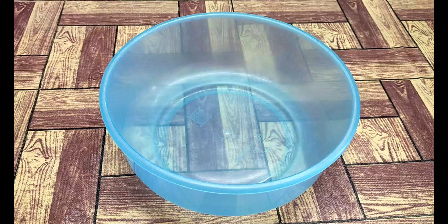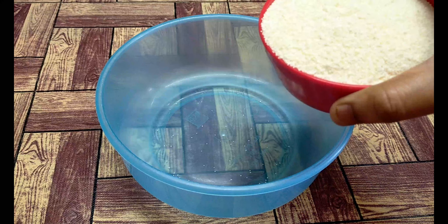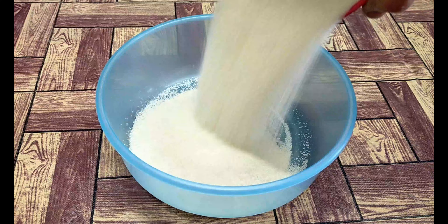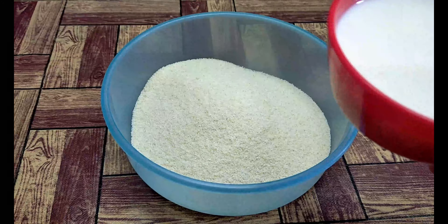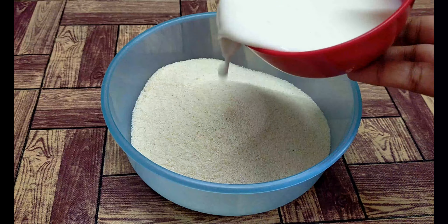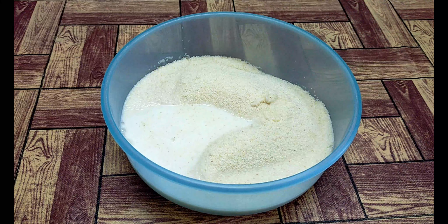First, take a mixing bowl. Now let's add 1 cup Bombay Rava. I am going to add 1 cup Bombay Rava. You will add the first half cup of milk.